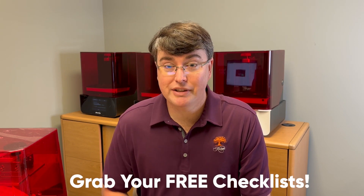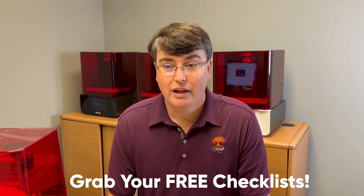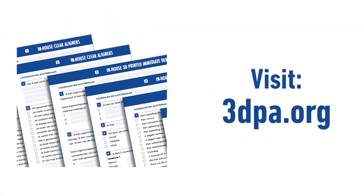You guys can do this — it's absolutely easy enough, very simple. Some on your staff will get good at it and want to do it too, and that's the real beauty of it when you can turn it over to a team member. Go to the website 3dpa.org, grab those checklists, and get into 3D printing. You will not regret it. We'll see you next time.